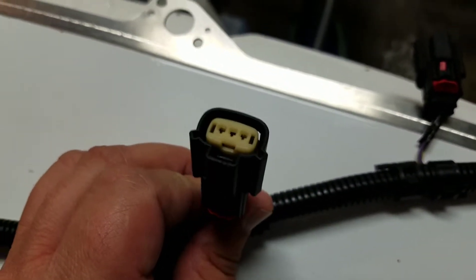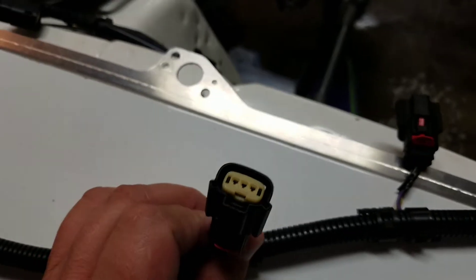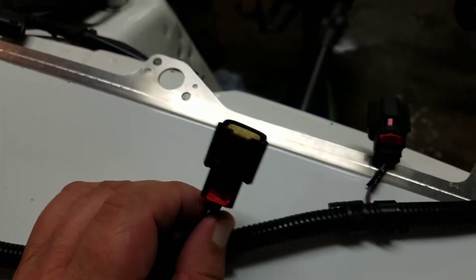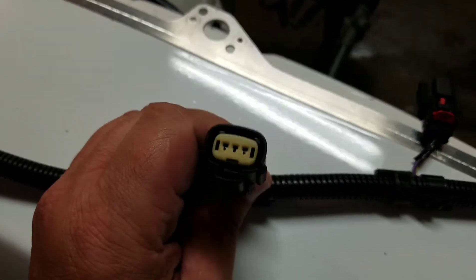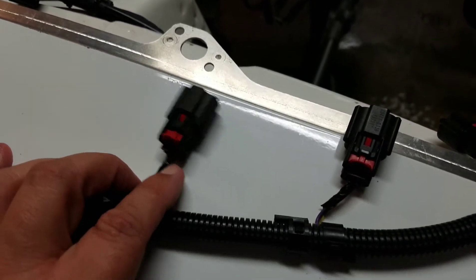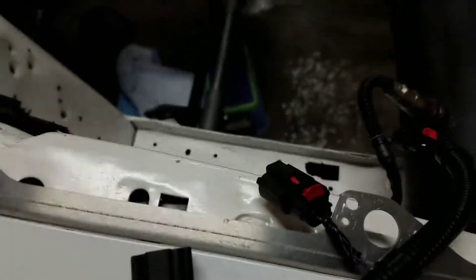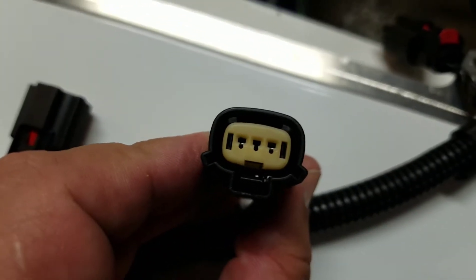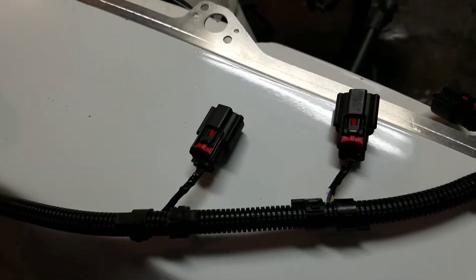You have to change the connector for the coil-on-plug — the Coyote has a different one. The 4.6 and 5.4 two-valve and four-valve use the same connector for both engines, but you have to swap the pinouts, and the directions for that are in the instruction kit that comes with the Mod 6. For the Coyote, you wire up the hot wire as if it were a 4-valve mod motor. That means this purple wire is your hot wire going to every single coil, on the positive side as if it were a 4-valve, like a Cobra motor. I know it sounds like a lot, but it's really not once you get in there.